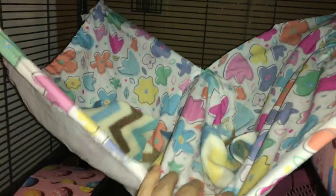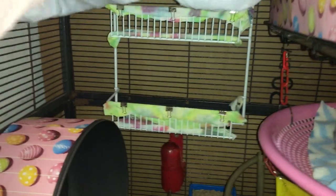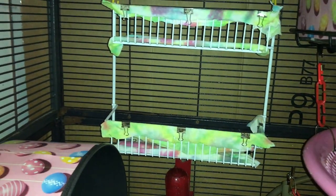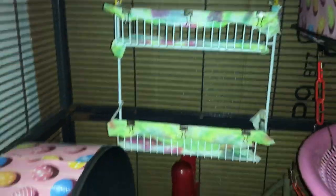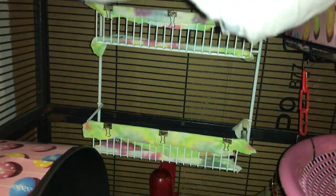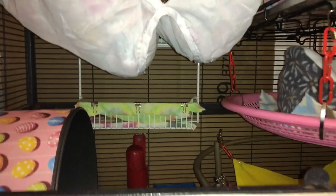Moving up, we have this pillowcase holder hung up with some C-clips. It has some fleece scraps in it for the rats to nest with. Right behind it we have my first double-decker shelf. This is a double-decker closet shelf - you can find these at Home Depot or Lowe's. They are really nice for the rat cage because I hang mine up with C-clips, and then they have some fabric that I binder clip on so that the holes don't cause any issues. They make perfect little landing levels for the rats as they climb around the cage.